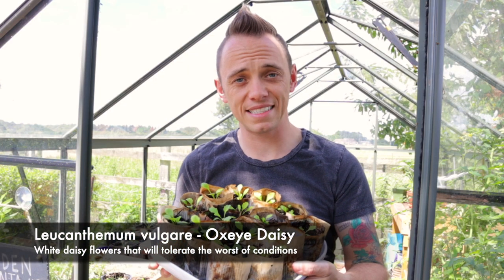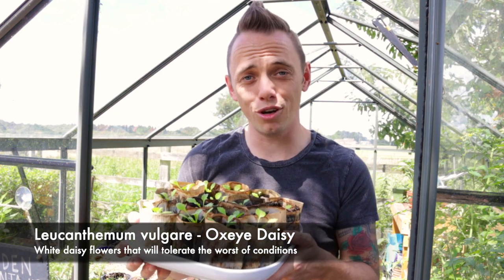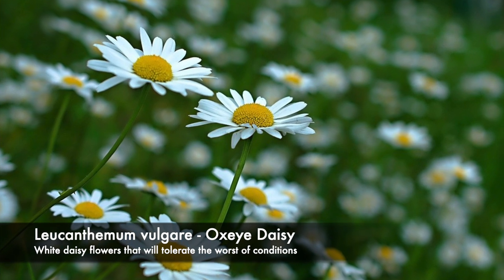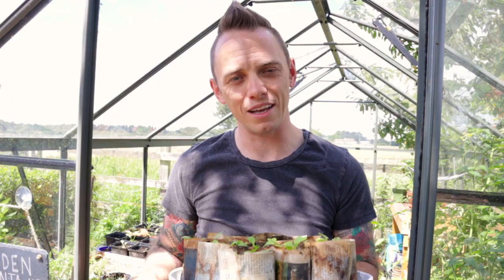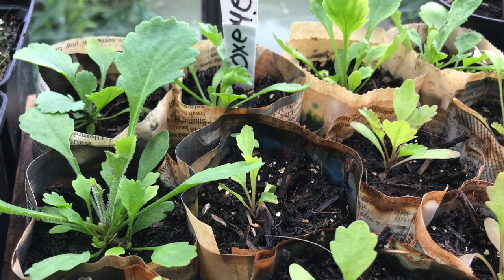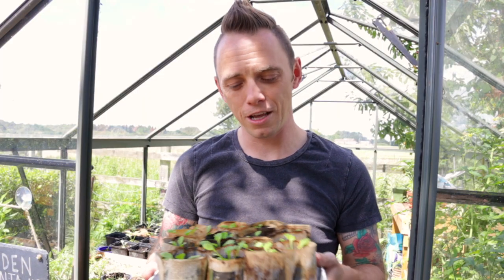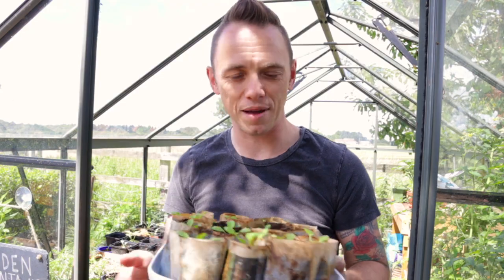The next plant is Leucanthemum vulgare, the Oxeye daisy. If you ask someone to draw a meadow, they probably drew these. They're a white daisy-like flower, they grow to about 80 centimetres to a metre, and they're really synonymous with meadows. They will tolerate horrendous conditions and they don't ask for much in return. I've grown quite a lot of these because I want to use them as almost the base of the meadow mix.